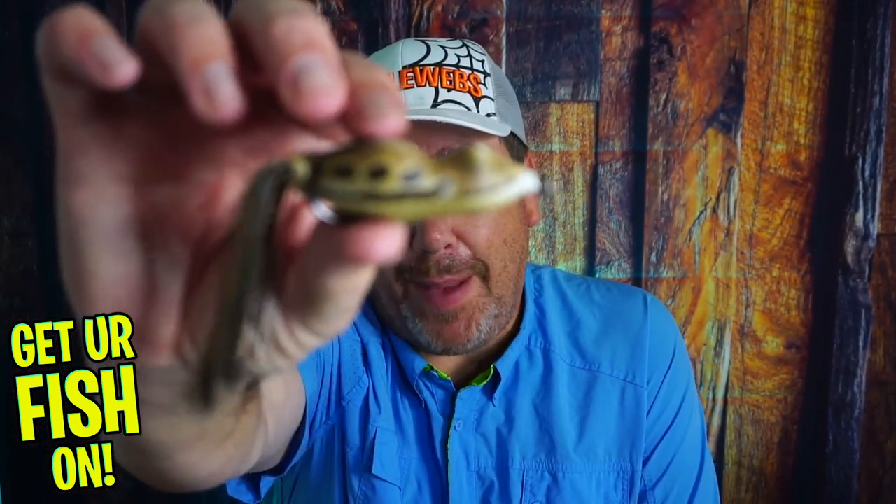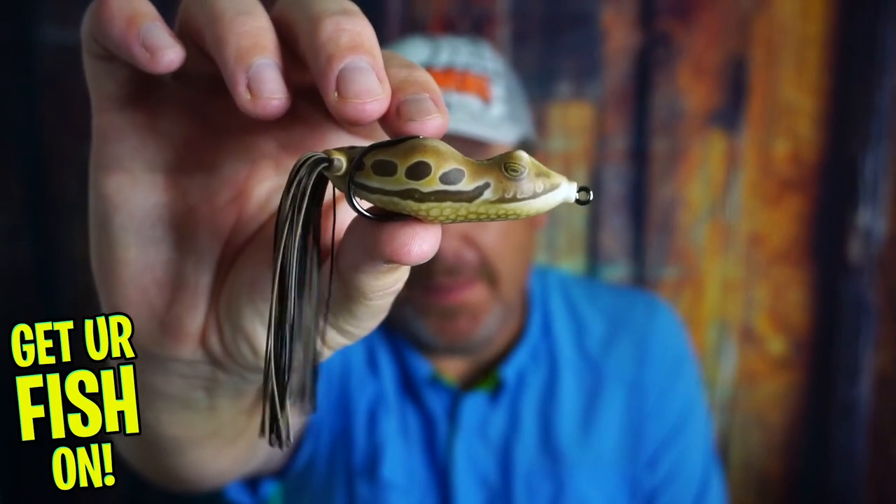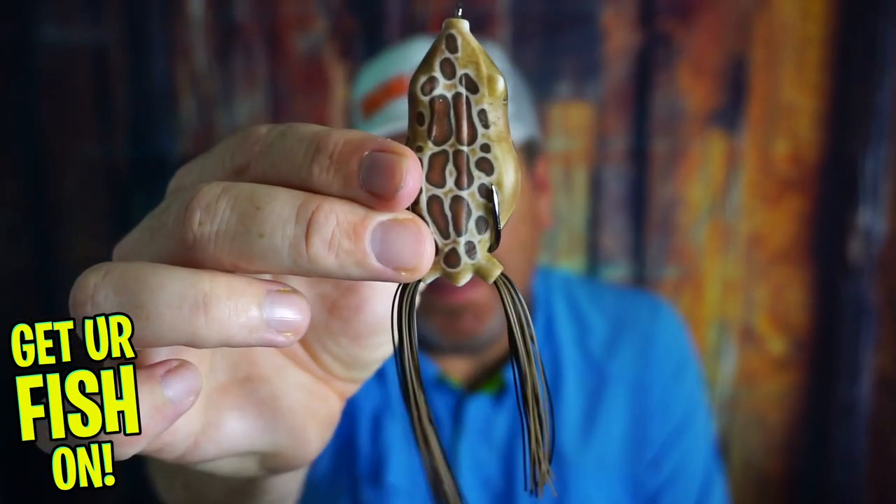Is there room in your tackle box for the Bobby's Perfect Frog? Let's find out. But before we do, make sure you hit that like and subscribe button. If you're new to the channel and you sub, please comment below and tell me so I can at least say hello. But let's go.